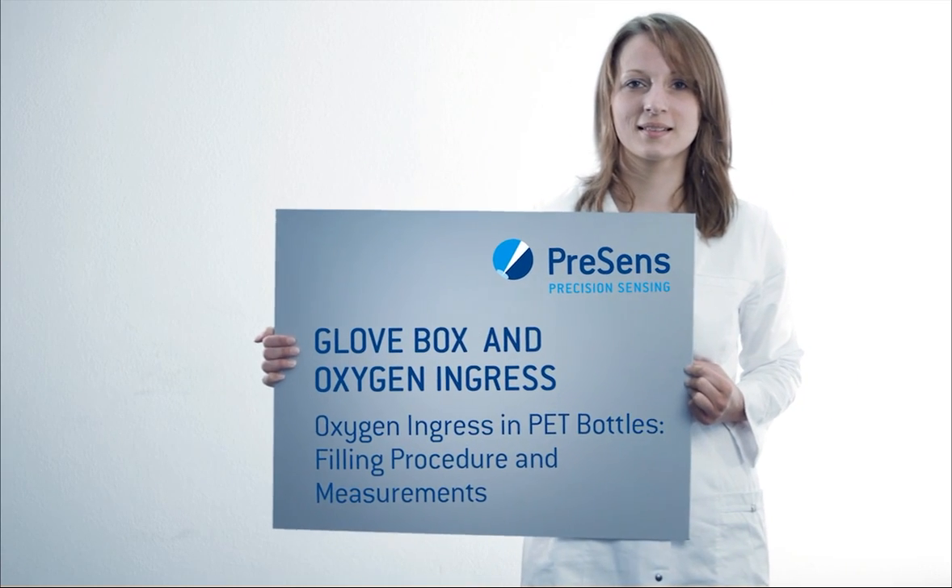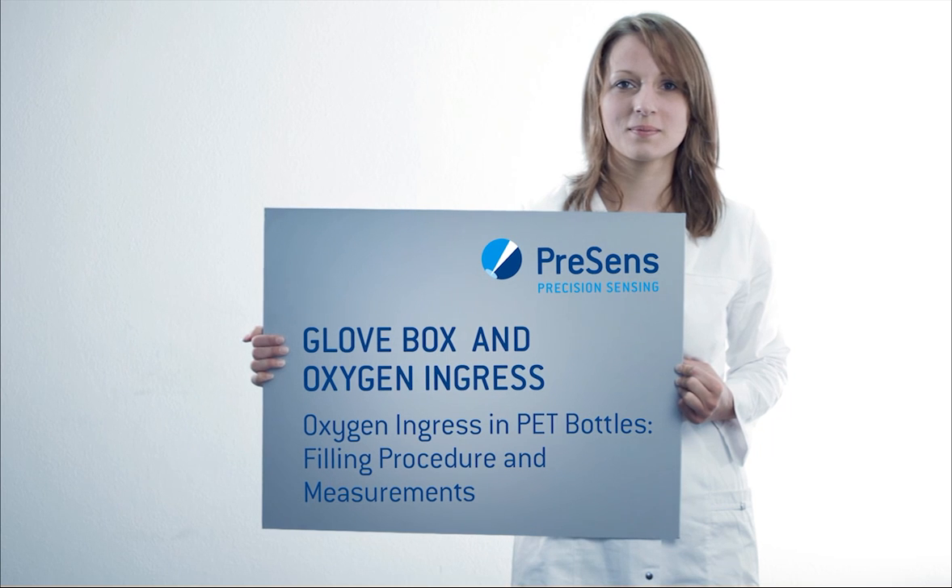This is the non-invasive method to determine oxygen ingress in PET bottles and the shelf life of your products.